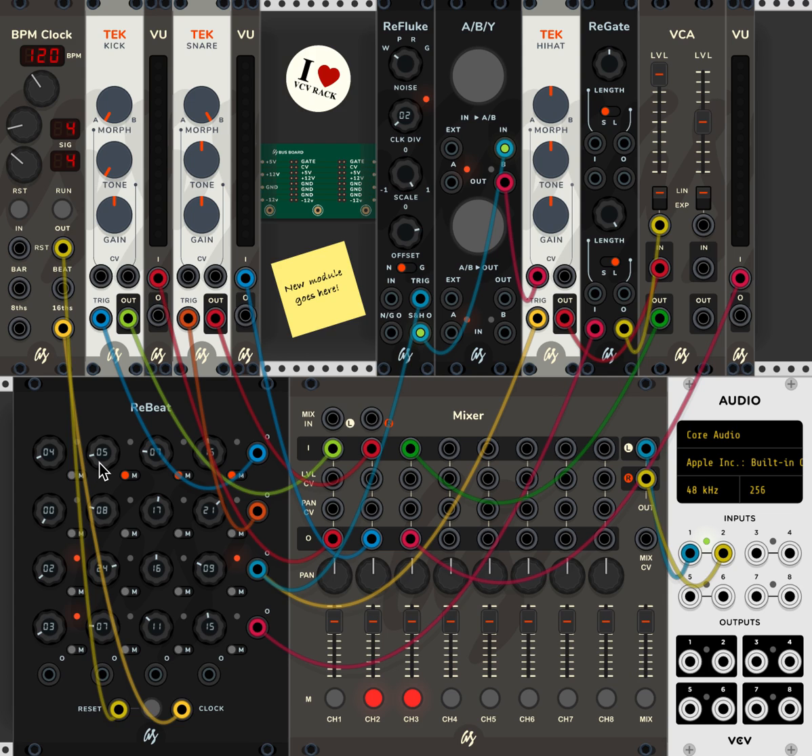What I've done here is set up another clock divider which will play every fifth beat, and this one's every seventh, and this one's every nineteenth — just to add some random feel to the drum part. So it'll sound something like this.